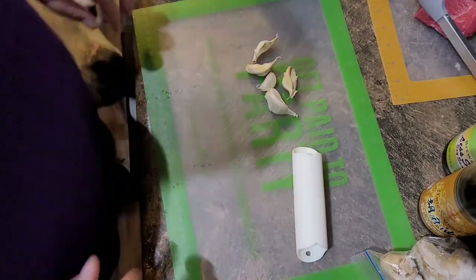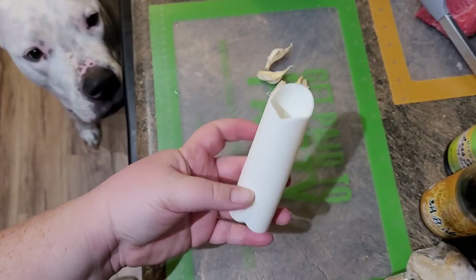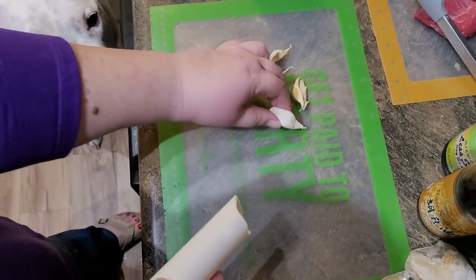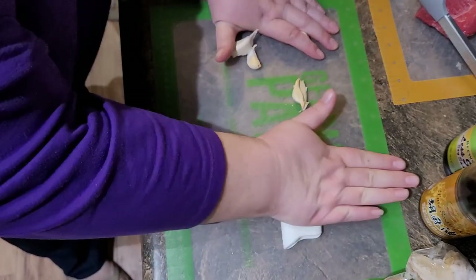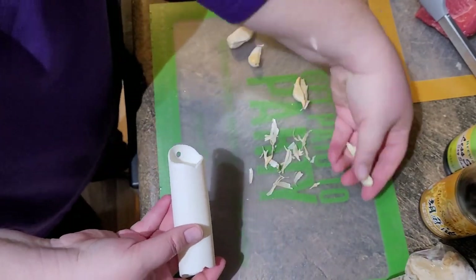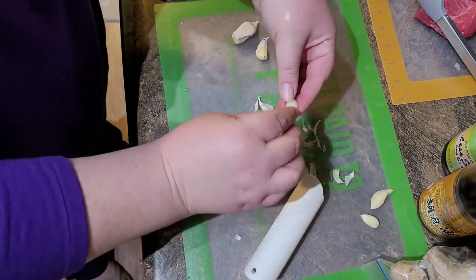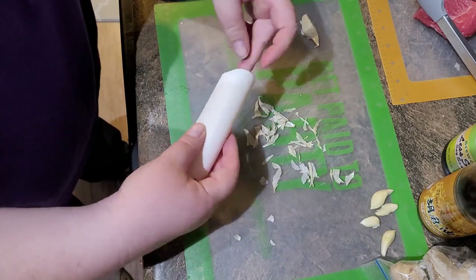I wanted to show you this garlic peeler — it's a Helios, a little silicone ring; this one's from Pampered Chef but you can find them on Amazon. Peeling garlic is a pain in the butt but you basically just stick a clove in there and roll it, and it literally just peels it in like two seconds. I highly recommend these if you're a big fan of garlic — they save you a ton of time.